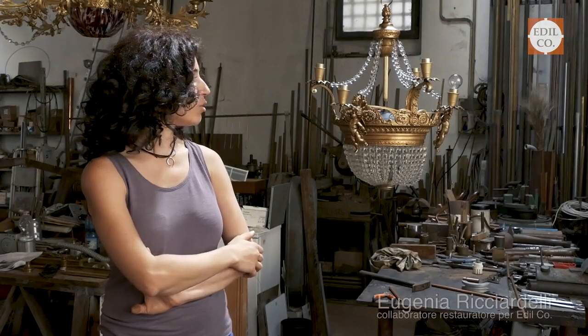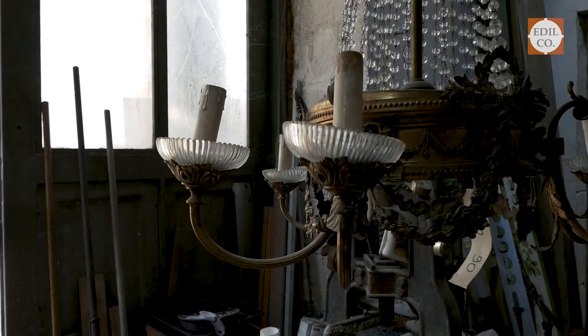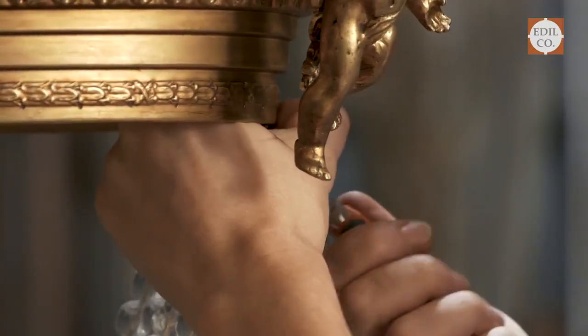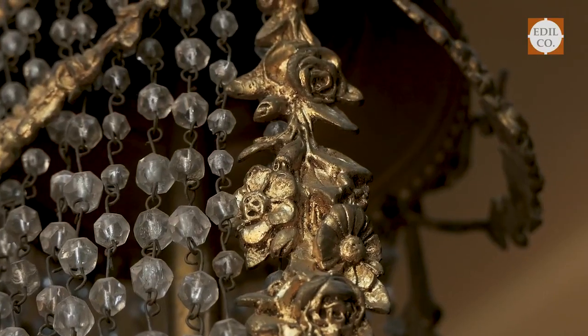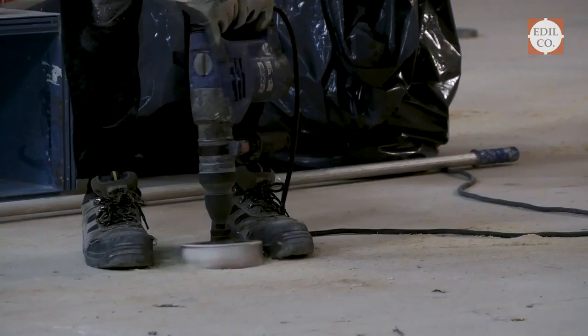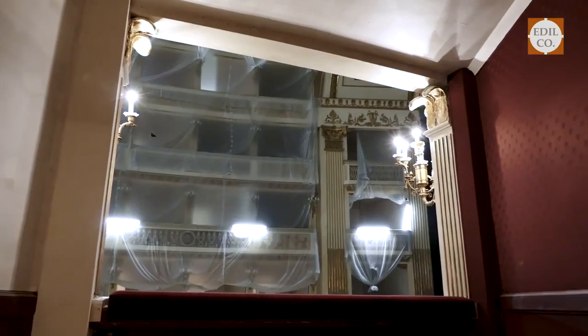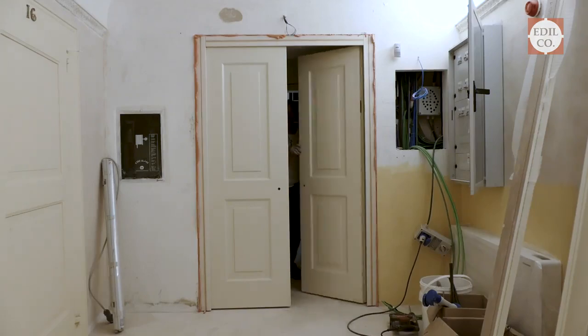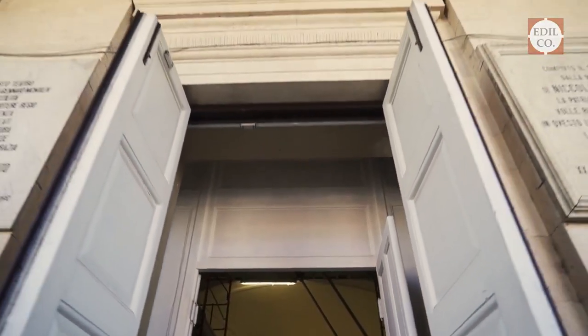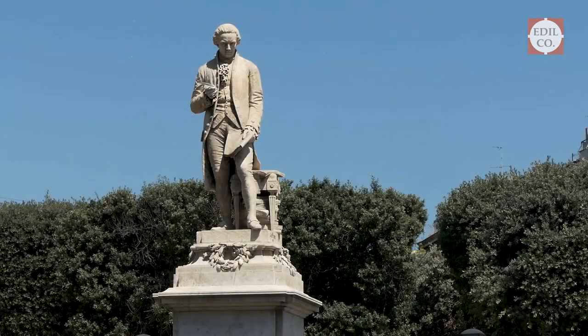We have almost completed one of the chandeliers in the foyer. We needed to clean the crystals and remove oxidation using the ultrasound machine. Once cleaned, the superintendent asked us to apply a protective treatment, so we applied a bitumen and microcrystalline wax coating.